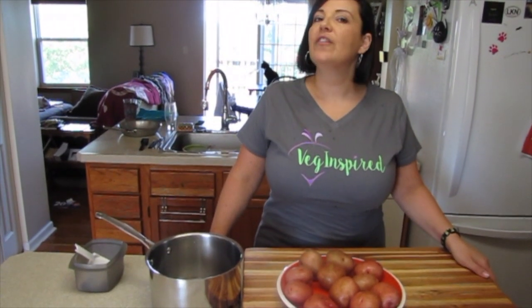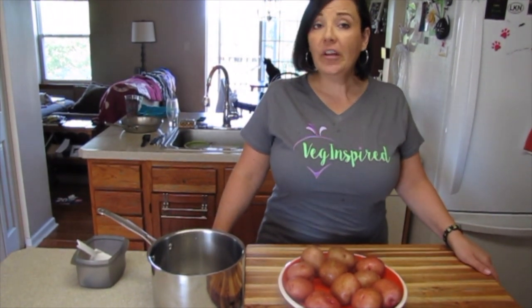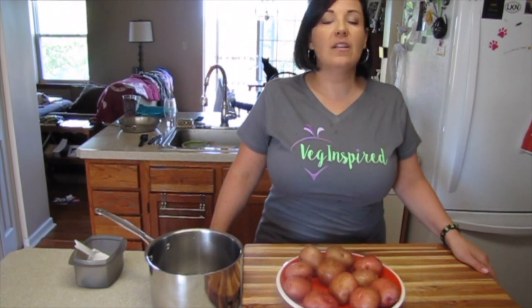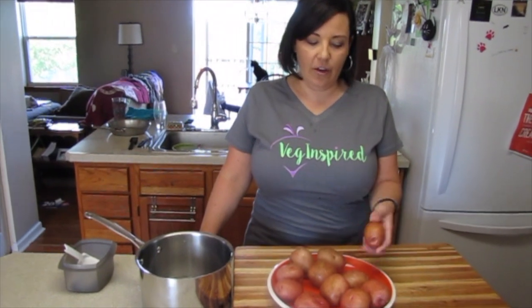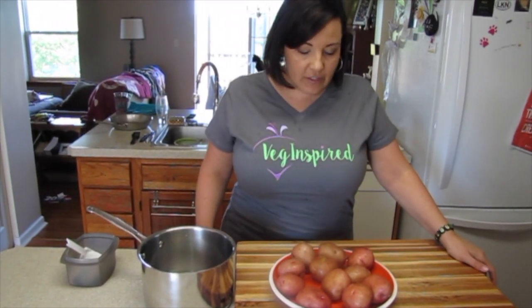Hey guys, and welcome to another Veg Inspired video. Today we're talking potatoes — deviled potatoes to be specific. Pre-vegan, deviled eggs were one of my favorite snacks. My family's recipe was simple and delicious. Now I needed to create something that was cruelty-free and aligned with my values, so enter the potato. I didn't create deviling of potatoes, but this is our recipe — it's delicious and it's our favorite.